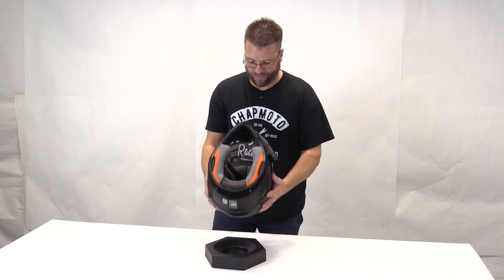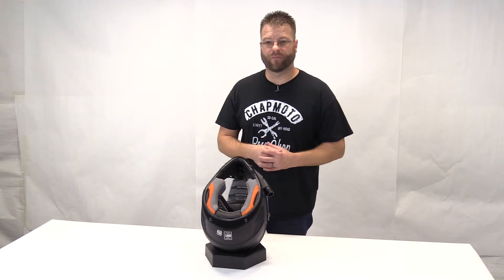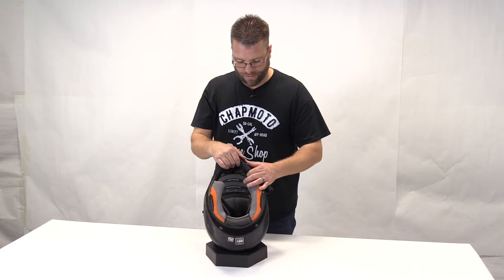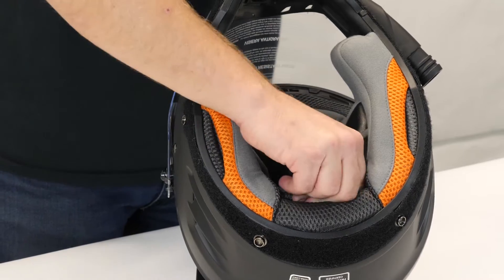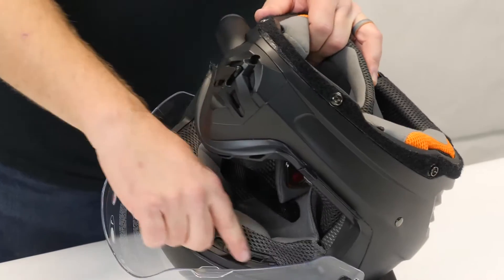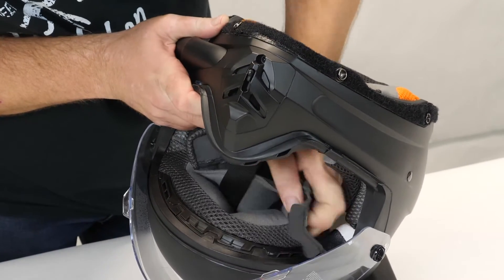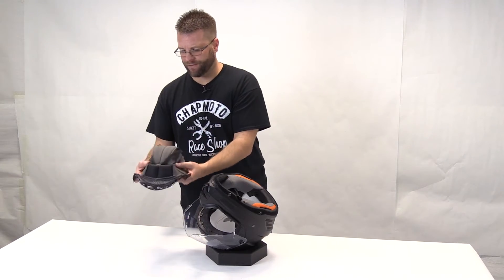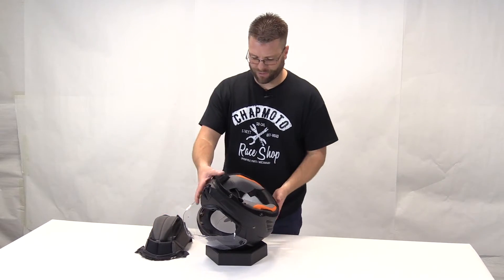With the dust skirt removed, we can take a look at what the inside of this helmet looks like. We have a fully removable comfort liner — both the cheek pads and the headliner itself. The headliner is removed by simply unsnapping two snaps here in the back and then working our way to the very front of the helmet, gently pulling out of these tabs. This is the comfort liner. It is available in a couple of different sizes, so if you're looking for that perfect fit, we have options for you.